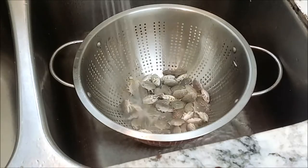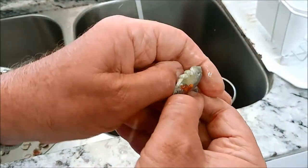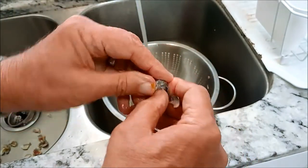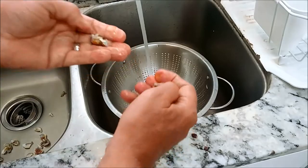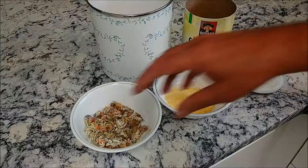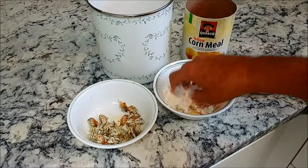First, you give them a good rinse. Then you rip the shells off. I wonder if that hurts. If you want crunchy style, leave the shells on. Here I'm coating the sand fleas with a mixture of cornmeal, flour, salt, and pepper.